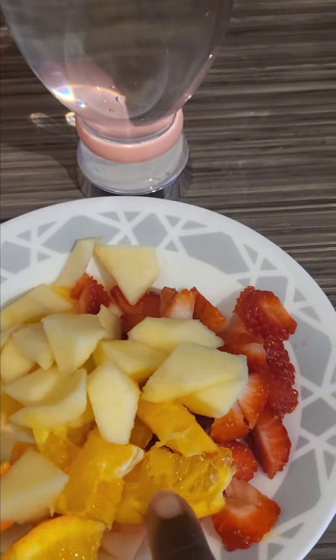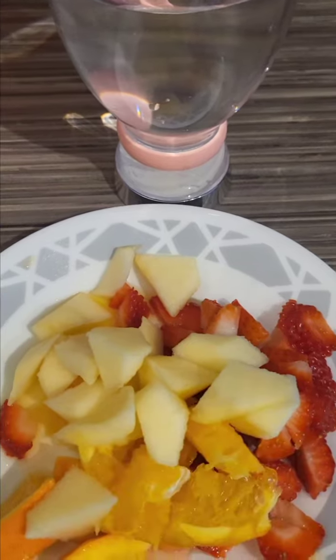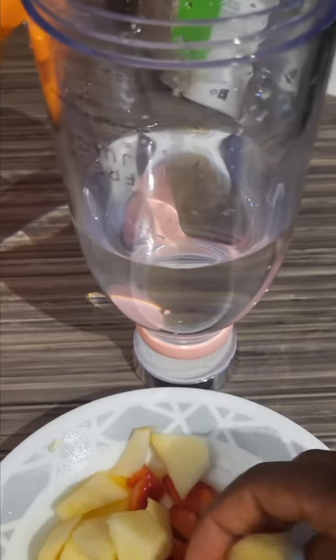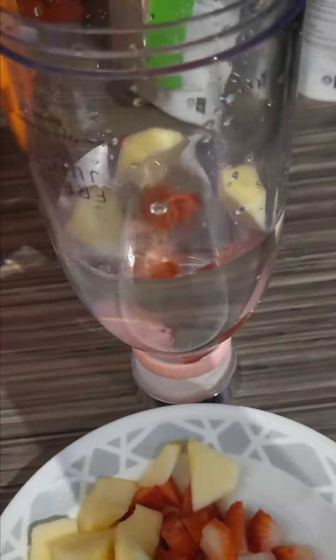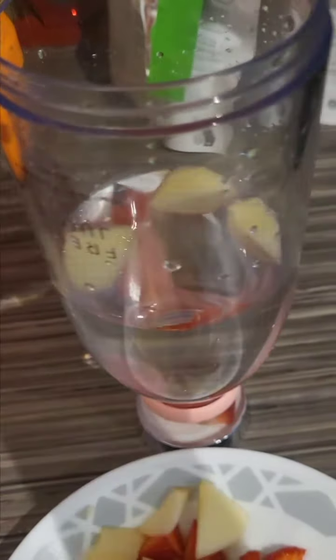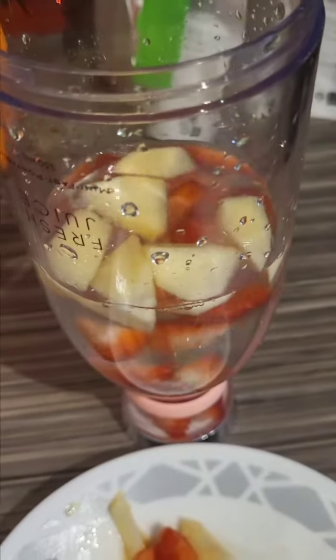Let's make some homemade juice. I have strawberries, orange, and apples, so we're gonna use our blender. I cut this into smaller pieces so that it doesn't get stuck or stop working. Let's make our own juice.